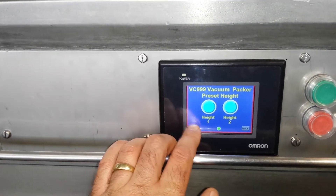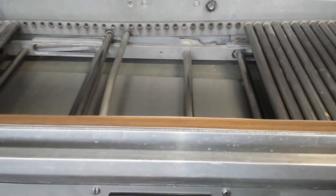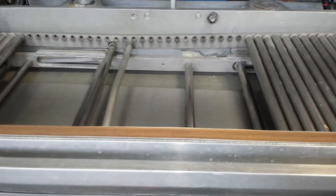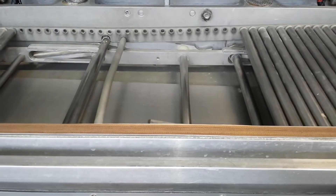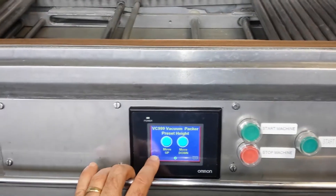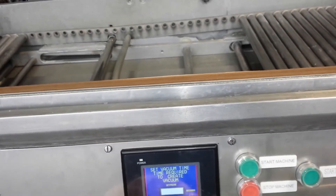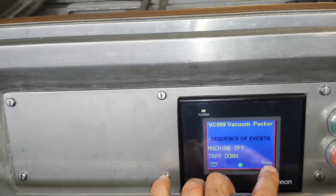We were able to adjust the pattern up and down manually, so they can have some set heights when they're actually vacuuming. We're also able to adjust the seal time, the vacuum time, and the trim time.